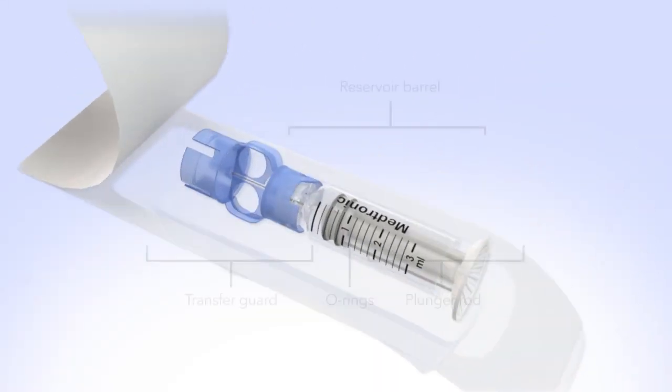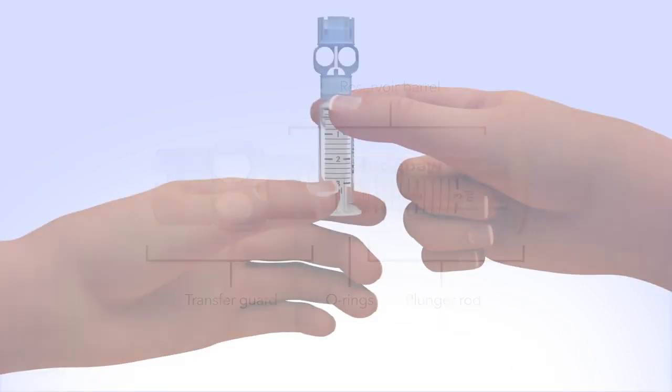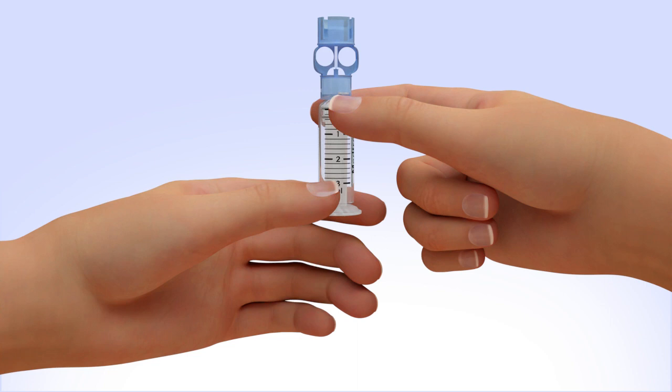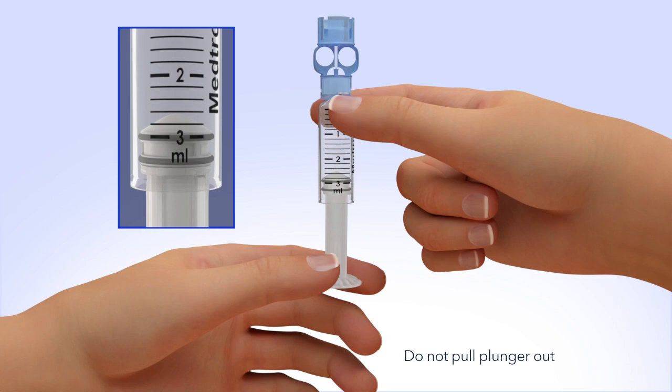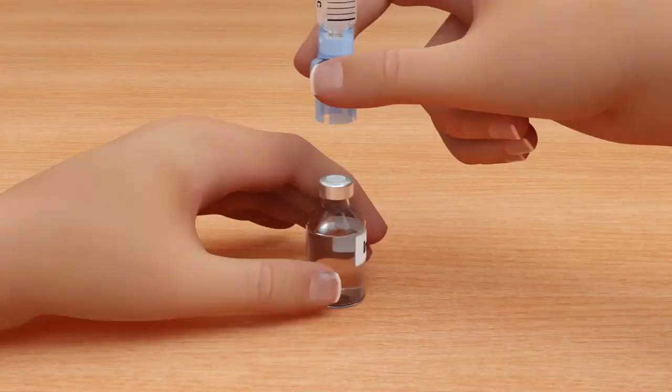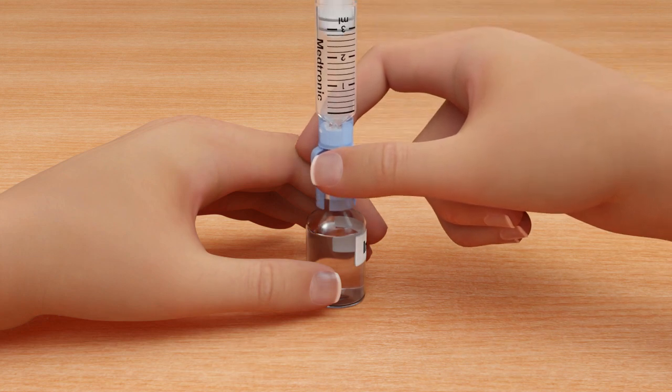Remove the new reservoir from the package. Pull the plunger so the top o-ring is positioned at the amount of insulin you plan to put into the reservoir. Be careful not to pull the plunger completely out. Hold the reservoir by the blue transfer guard and connect it to the insulin vial by pressing down. Do not push down on the plunger during this step.